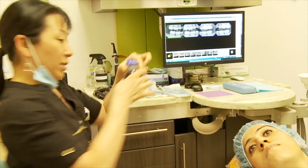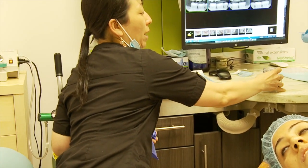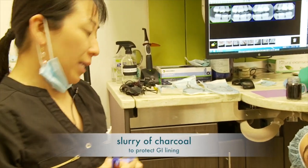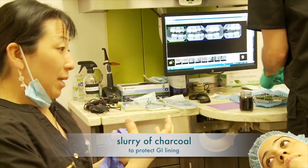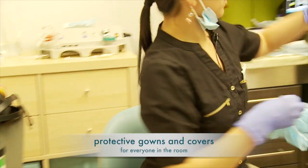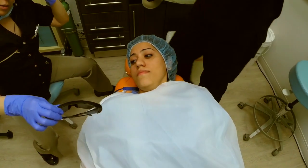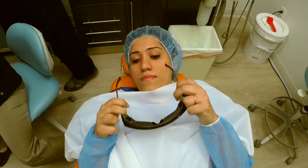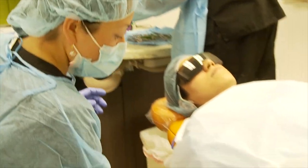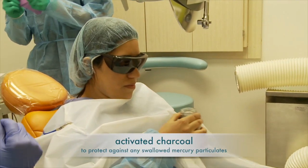This is the charcoal. What it does is it has a high affinity to mercury, so I'm going to have you swish your mouth with this for about 30 seconds and then you're going to swallow. What it does is any particulate that you end up swallowing — your GI lining is protected. Okay, so you want to swish your mouth with that half.